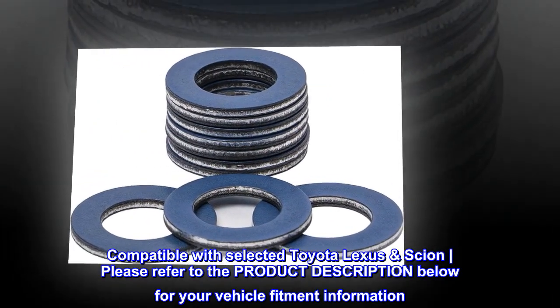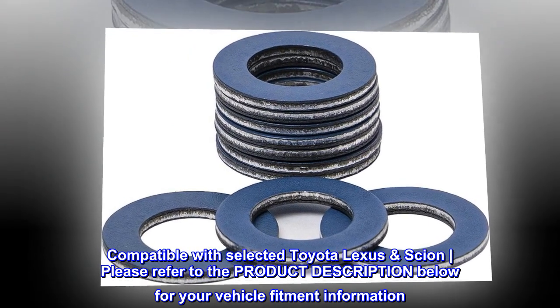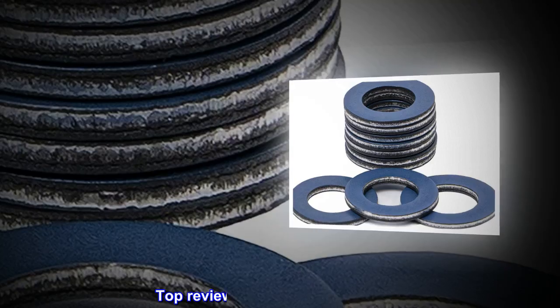Compatible with selected Toyota and Lexus vehicles. Please refer to the product description below for your vehicle fitment information.